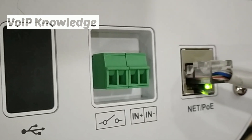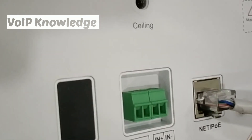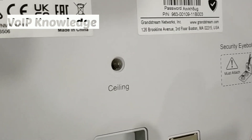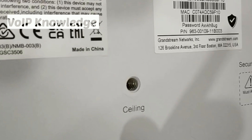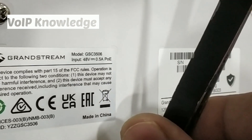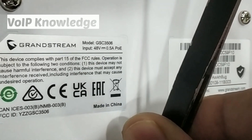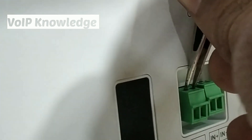Or it can make a call to a predefined extension number. I'm showing you — I'm shorting the first pins of the sense input and it will play the music. You can now hear music from the speaker upon shorting the sense input pins.